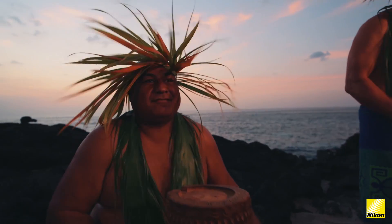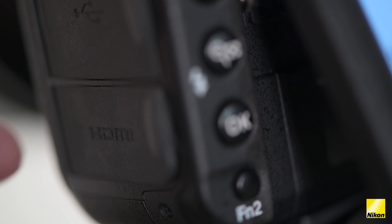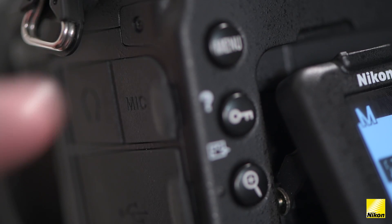The D850 is also really easy to travel with and is easy to rig, no matter whether you're on a set or on location. It has a clean HDMI output which lets you use an external recorder.